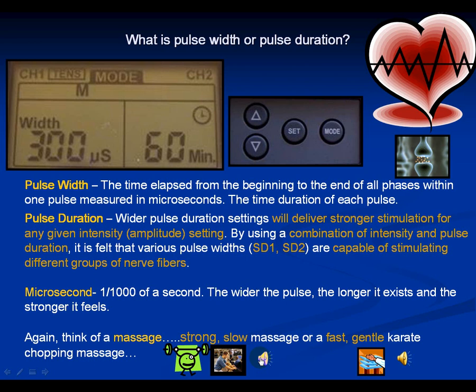By changing the pulse rate and width while practicing on your thigh — a large muscle group — you'll get an idea of what these sensations feel like.